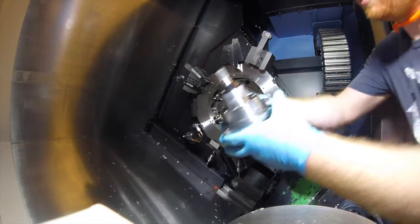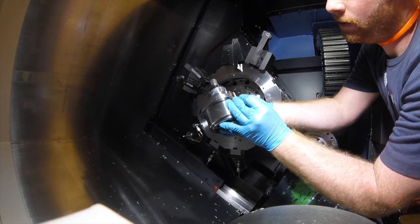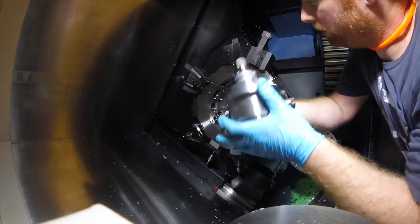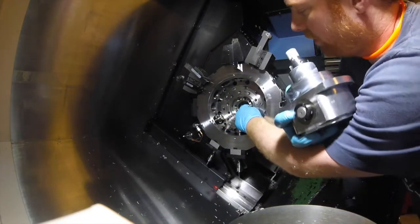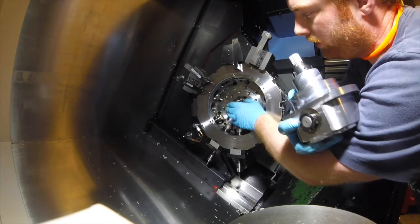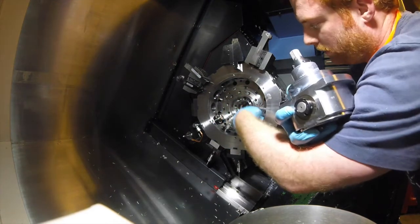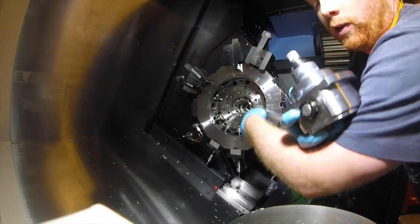Here's the little gearbox. You can see the drive dog is at roughly 90 degrees and you can see all your splines. Your splines mate with the drive splines on the motor at the back. You can see all your drive dogs aligned. So when it changes tool, these will spin round, the motor engages, and off it runs.